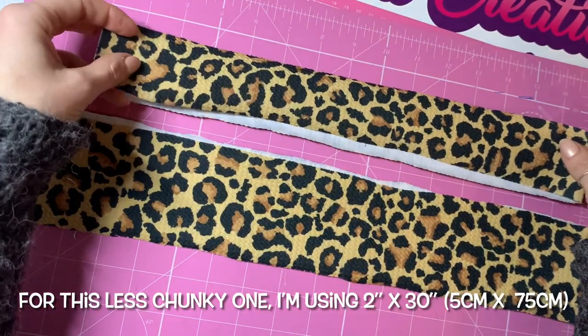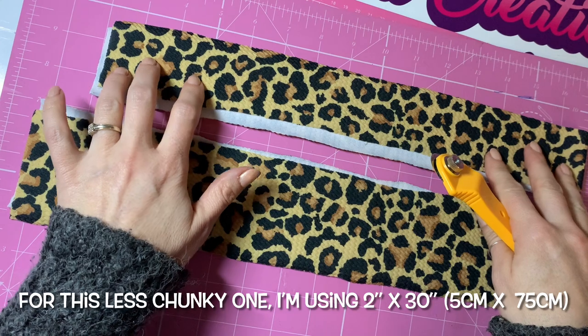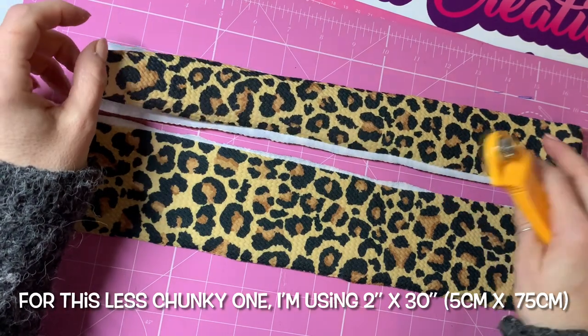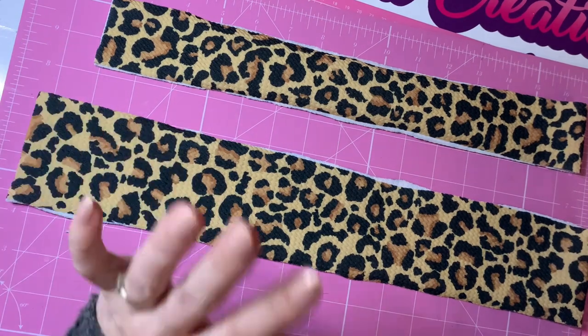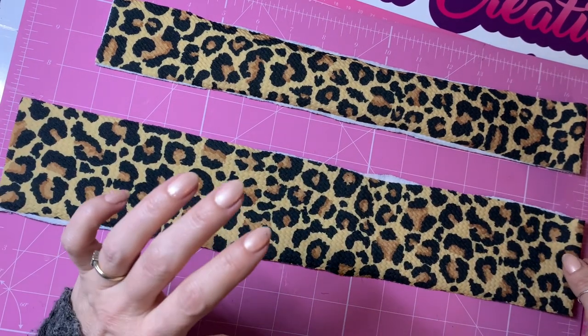I'm going to be using leopard print because I wanted one for my little girl. I've cut this strip already to length. The length you want is 75 centimeters, but with bullet fabric being thicker compared to scuba fabric, you actually need it a lot thinner. I'll show you how I cut it as I go — that's why I haven't cut this piece yet. This piece I basically cut too big.